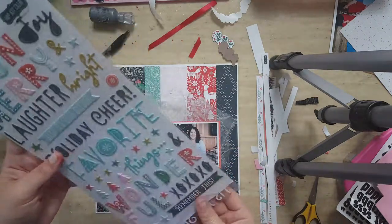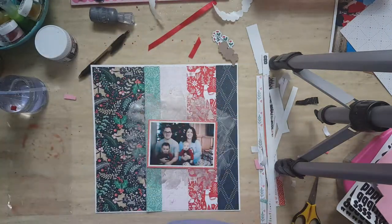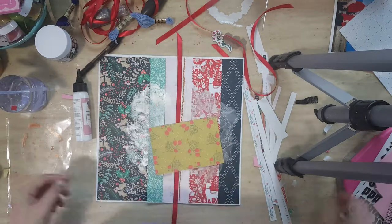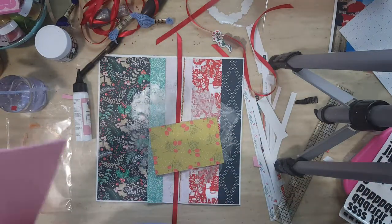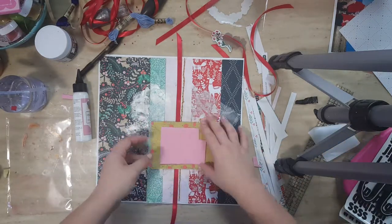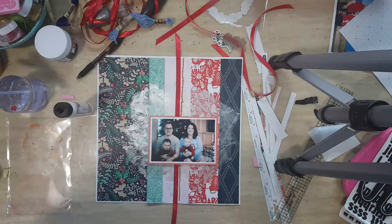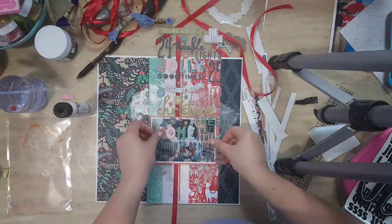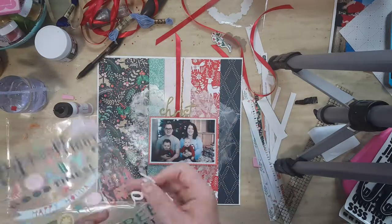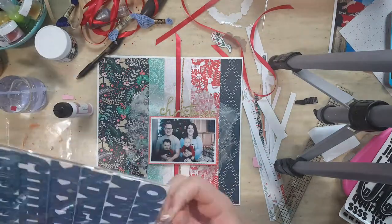My goal with this kit is to see how many layouts I can make using it. Off camera, I added that red ribbon and did a bit of chain stitch by hand using some gold thread — the chain link stitch. I popped up my photo on 3D craft foam and the title is going to be Merry Christmas, a combination of puffy stickers and chipboard alphas.